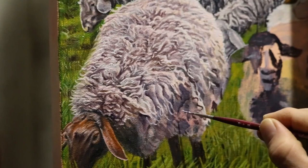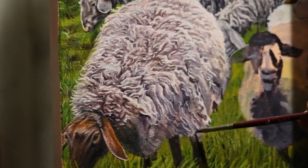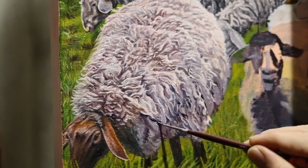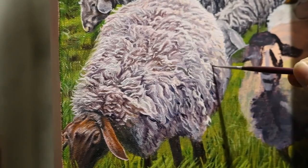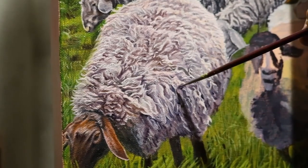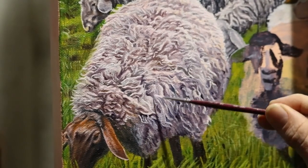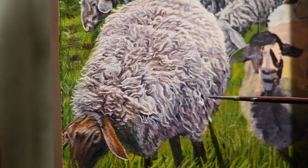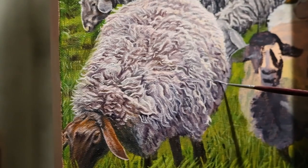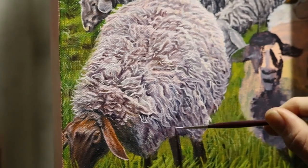When painting fur or hair on an animal, it's helpful to use a dry brush to soften some of the hairs and then build more hair on top of that hair. Yes, it's very tedious, but I want the viewer to have a sense of the texture of the sheep when they view the painting. Not all the hair I'm painting is 100% accurate, but I am picking and choosing certain ones that stand out to make it more distinct. I am following the photo as closely as possible, but I'm not trying to copy it exactly — more like getting the impression of the fur and mimicking the overall texture.